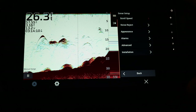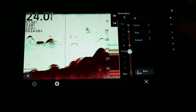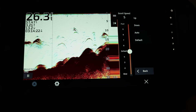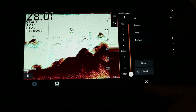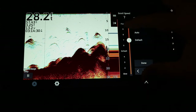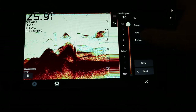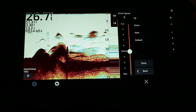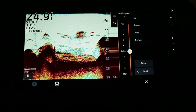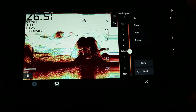Inside the sonar setup option there's a list of other settings. First is scroll speed — this is simply the speed at which data populates from the right to the left side of the screen. At number 1 the data moves very slowly; at number 10 it populates very fast. Typically just leave it at the default setting for a clear image. This is one of those settings I would leave as a factory default.